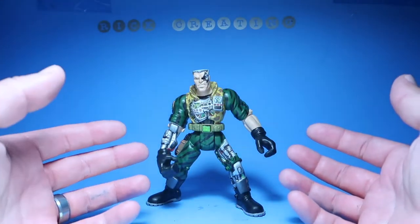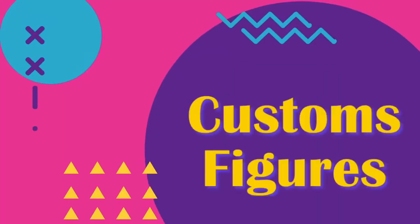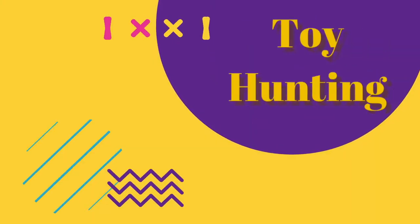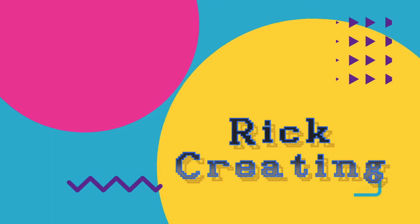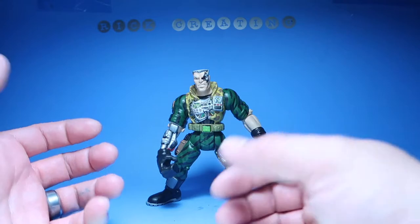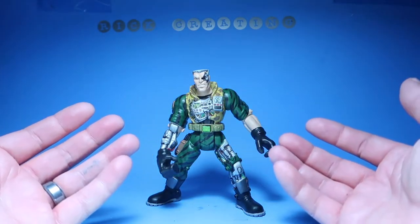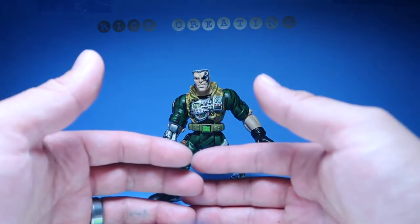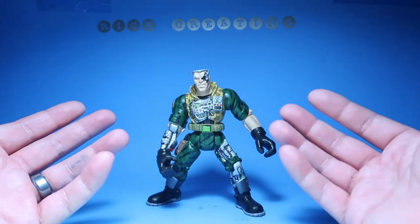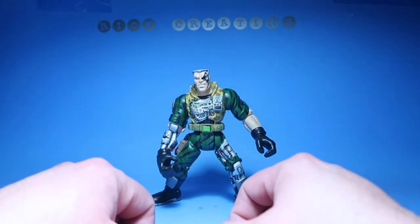What's up guys, welcome to another episode of recreating — today we have another custom review. You guys have been asking for it, leaving a lot of comments on any of my Small Soldiers figures, asking for more Small Soldiers figure videos, repaints, custom figures and whatnot. So here he is, another Small Soldiers figure for you guys.